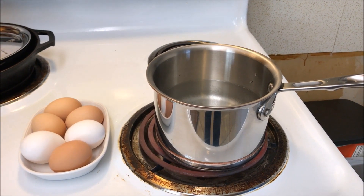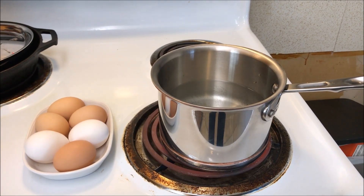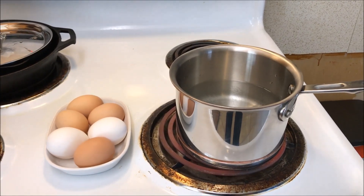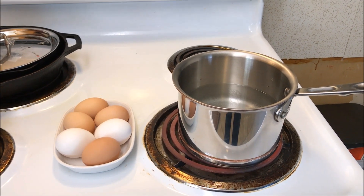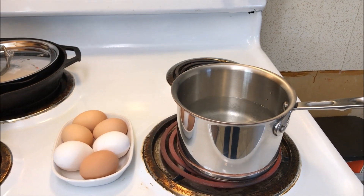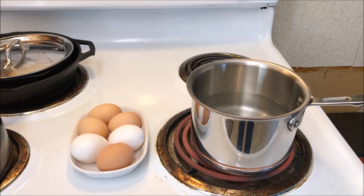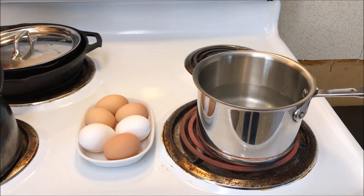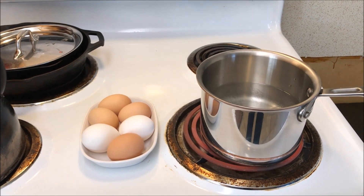Hey YouTube family, it's Easter time and you know what that means — hard-boiled eggs! If you have fresh eggs from the homestead, you've probably figured out that they are very difficult to peel. If you want to make deviled eggs or anything where you want the egg to peel nicely and look pretty, what you get instead is an egg full of pits and holes.